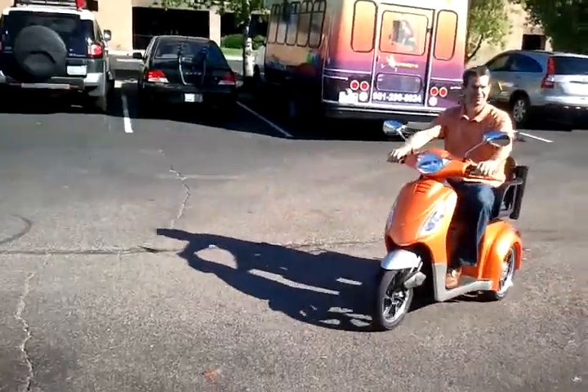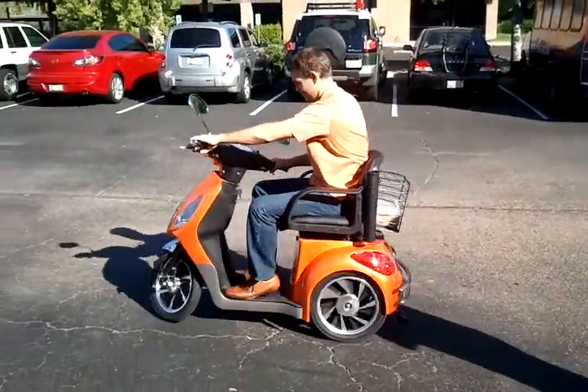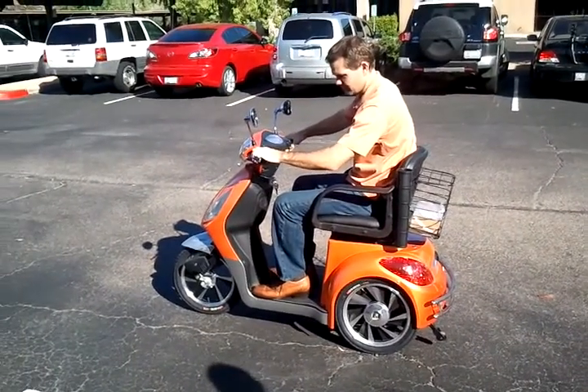How about the brakes? The front ones are very good. They're actually electric assist. The biggest feature with this over the extreme is this one has a turning signal.